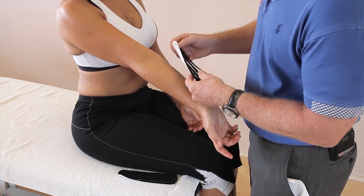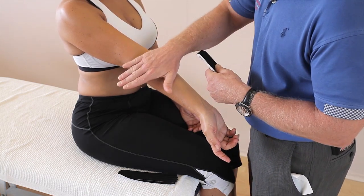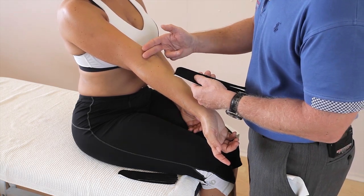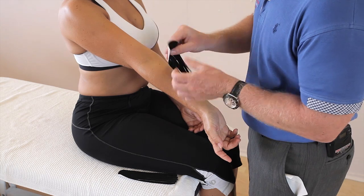One of the tapes is going to go from the inside out and then one's going to go from the outside in. These pads are going to go towards the lymph nodes — the cubital lymph nodes — so these pads tend to go towards that area.